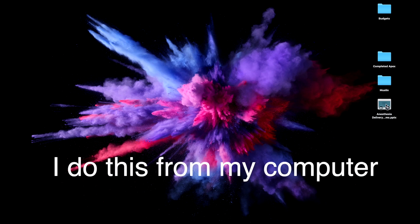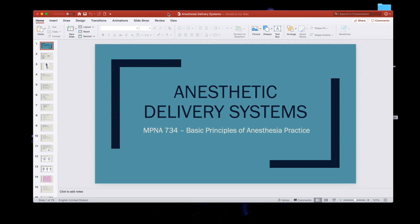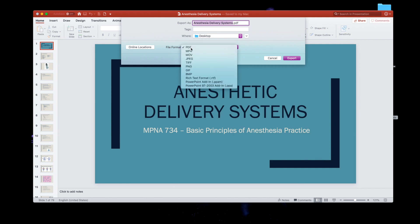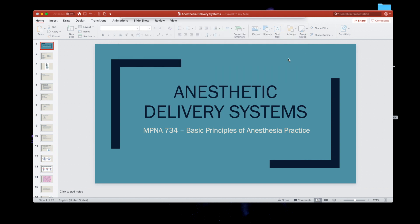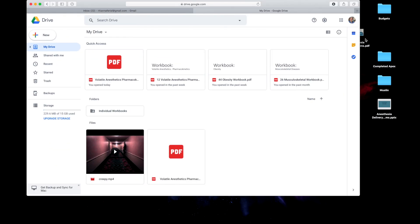Before we head over to the iPad, I'm going to show you how I make my document accessible on it. You're going to turn your PowerPoint into a PDF by going to File, Export, and then making sure you're exporting the file format as a PDF. Once you export it, just save it to the desktop — it's a pretty quick export. Then open your internet, go to your Google Drive, and pull the PDF over to your Google Drive.